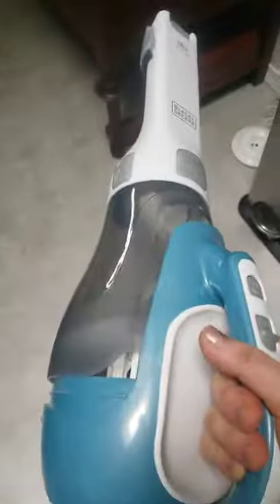Here's the Black & Decker Handheld Vacuum and I just wanted to show you how powerful it is. I really love it.